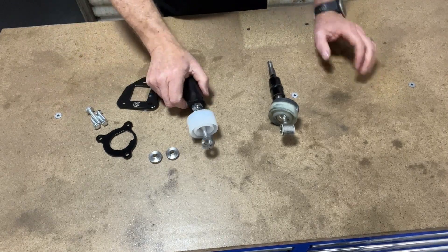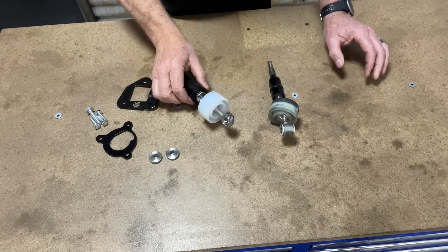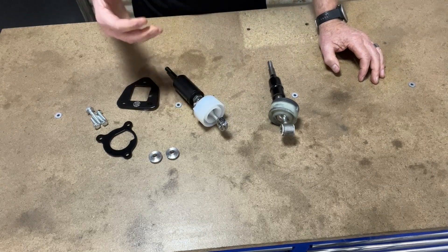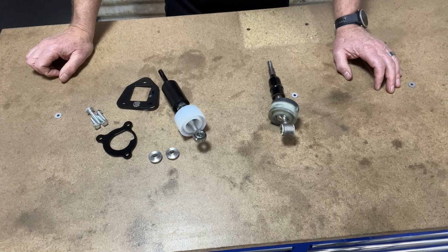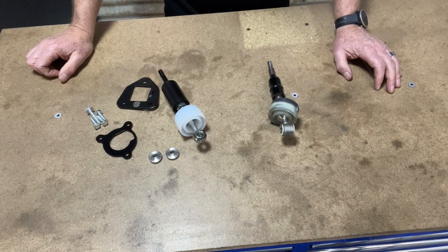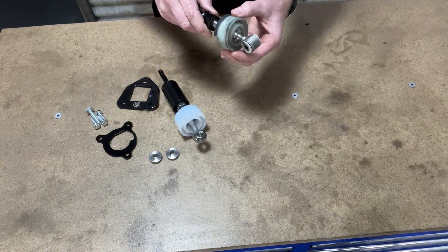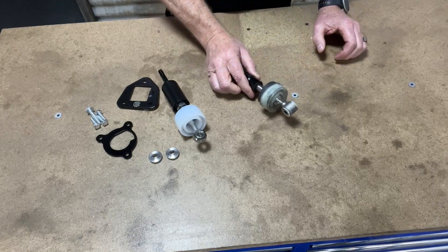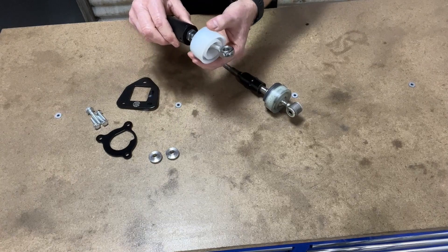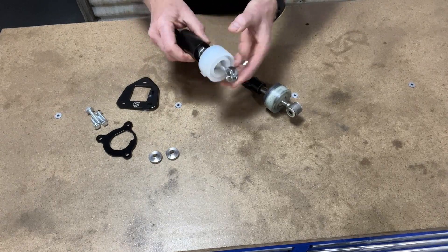On our shifter we've gone with a brand new pivot bush — the pivot bush is this white section here. Our pivot bush is made to very very strict tolerances to remove all of the excess play that you find in the factory shifter. The factory pivot bush is really quite loose and it's responsible for a lot of looseness in the factory shifter, whereas the CubeSpeed one is made to very tight tolerances and fits really firmly on the shifter.